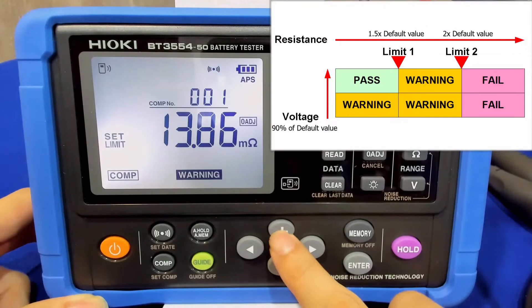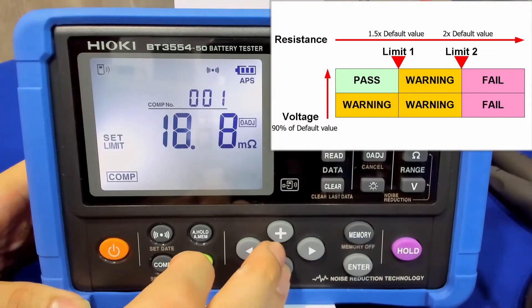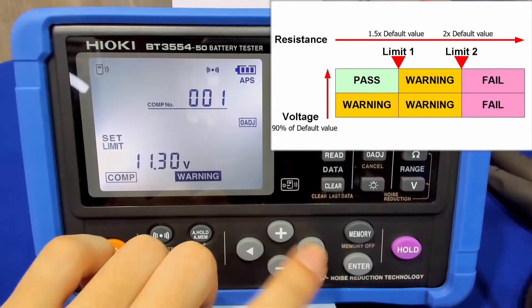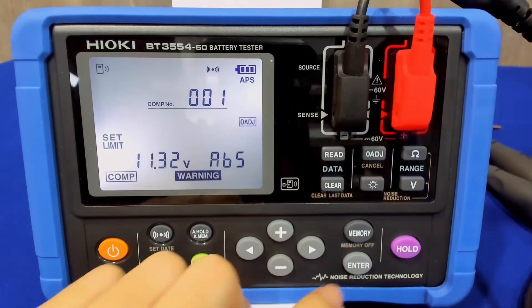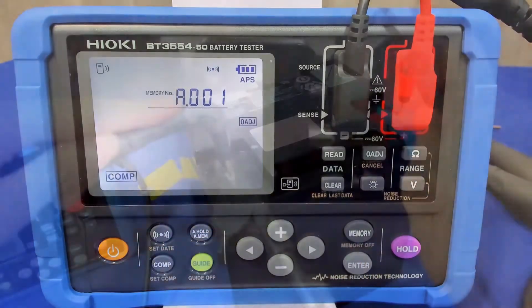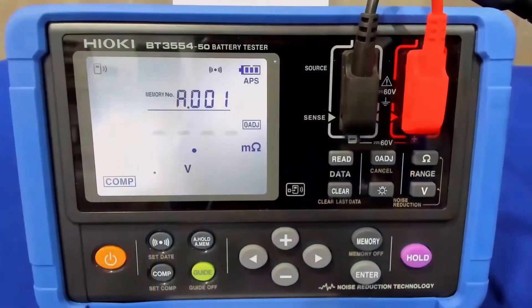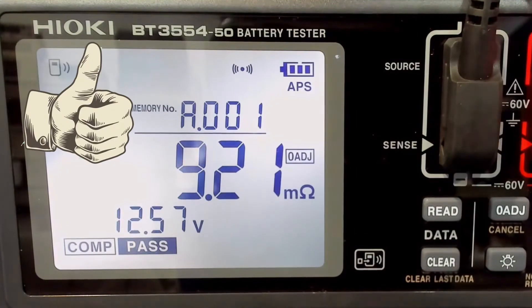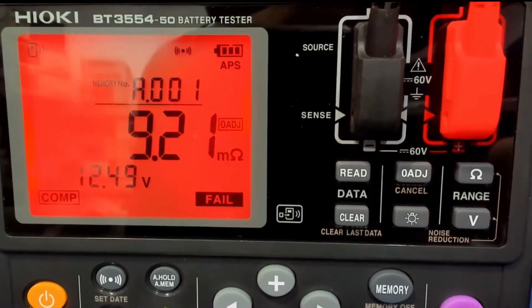For the warning and fail values, they should be 1.5 times and 2 times the initial resistance respectively. And finally, you set the voltage threshold 10% lower than the initial value, and you are ready to test. During the test, a pass result will be signalled with the pass symbol. And if it fails, your screen will turn red and the buzzer will start to beep.